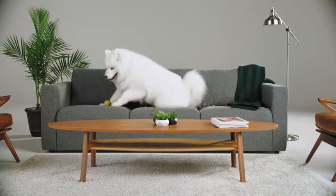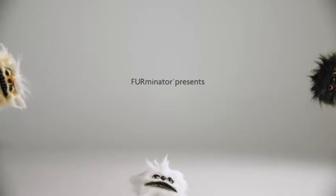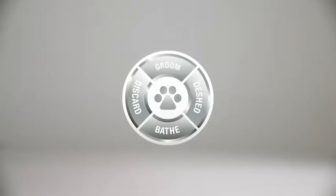If you have a pet that sheds, then you have shedlings. Here's how to defeat them. Furminator presents how to defeat shedlings. Follow our simple grooming tips to get rid of them.